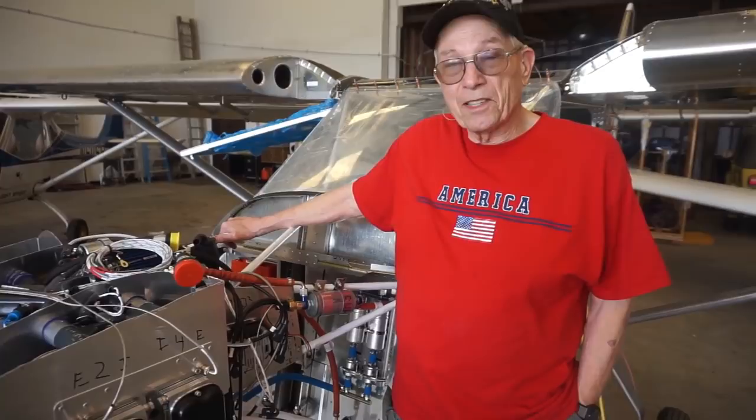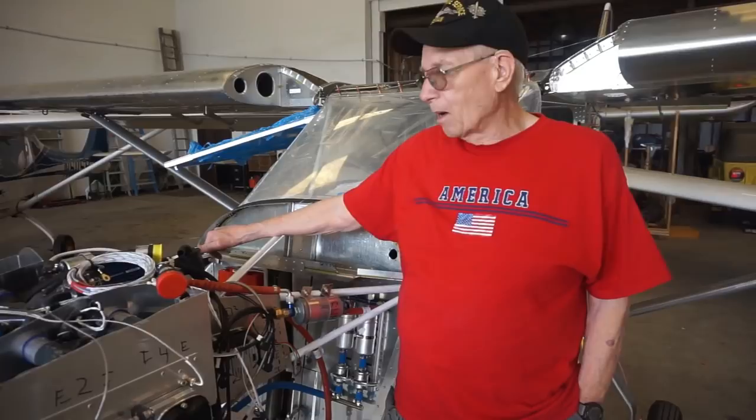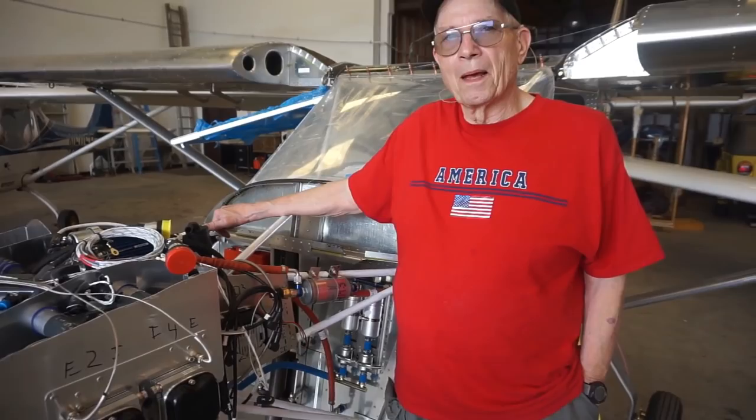It develops 130 horsepower and should do about 120 knots when I get done, hopefully. 120 knots cruise, and that's on car gas. Is there a reason why you went particularly with this engine as compared to Rotax? Because Rotax probably owns 80% of the LSA and home-built market, so to speak.